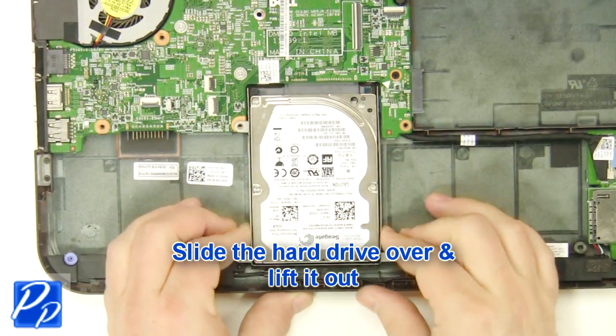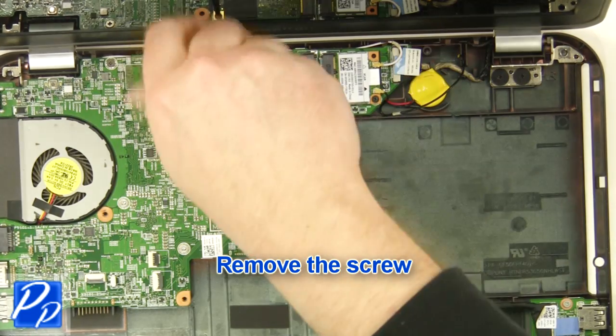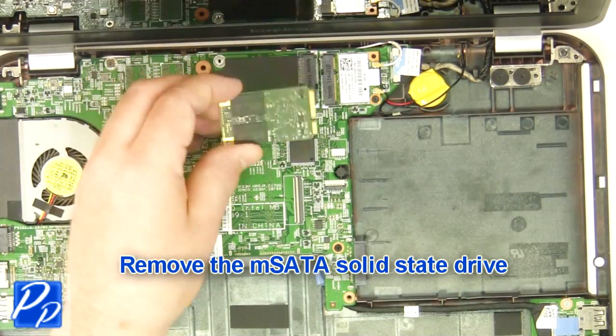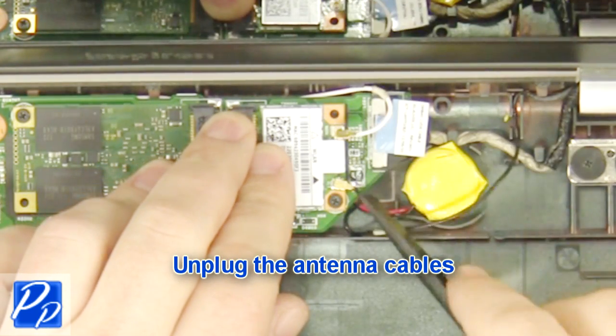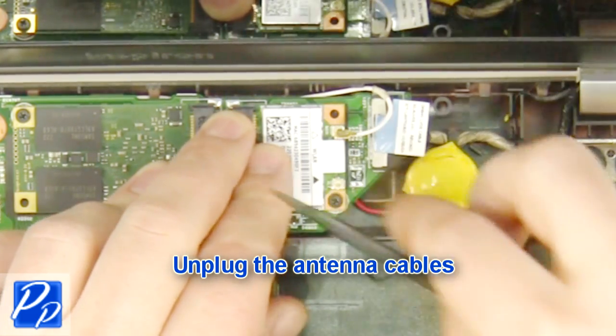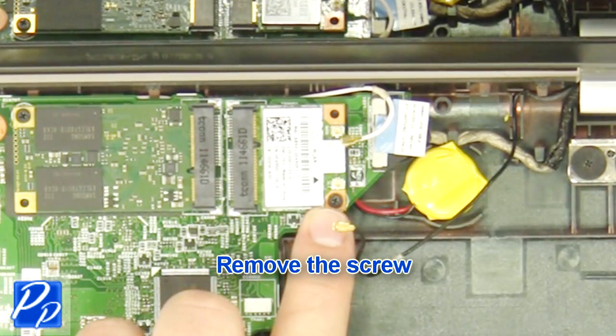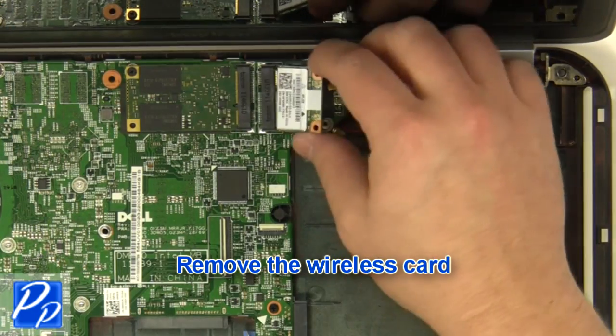Lift the battery out of the laptop. Slide the hard drive over and lift it out. Remove the screw. Remove the mSATA solid state drive. Unplug the antenna cables. Remove the screw. Remove the wireless card.